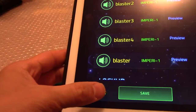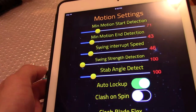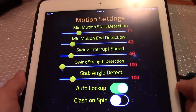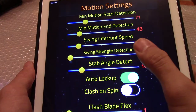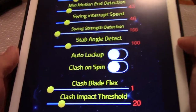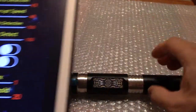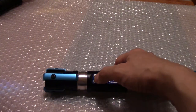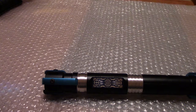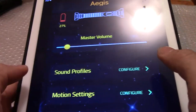The sound motion settings took me quite some time to configure to my personal swings, so it'll differ for each user. If the lock-up setting is on, you swing it and it'll automatically activate, so I'll turn that off for now — you have to manually activate that on the saber.